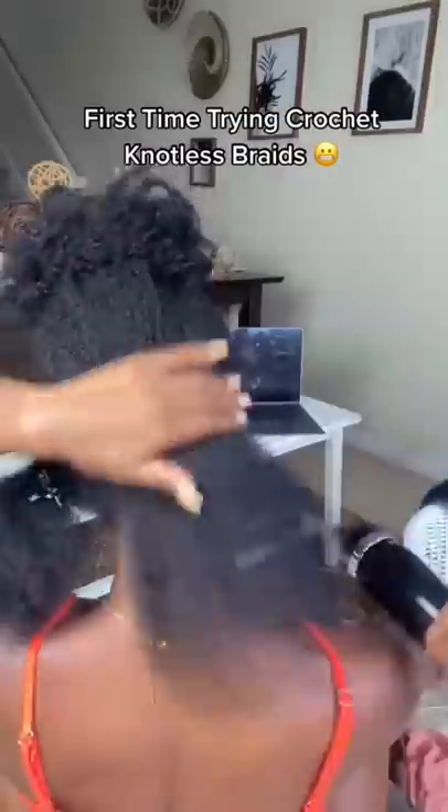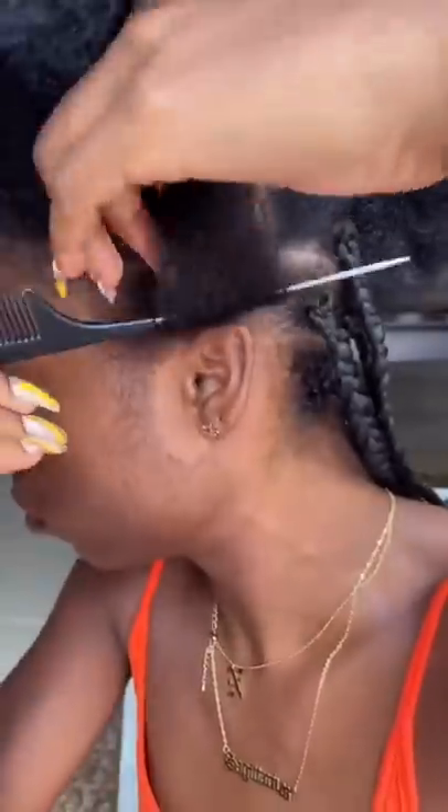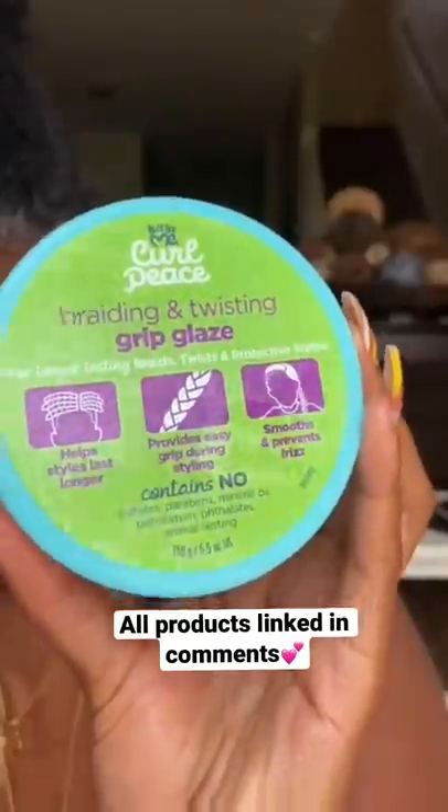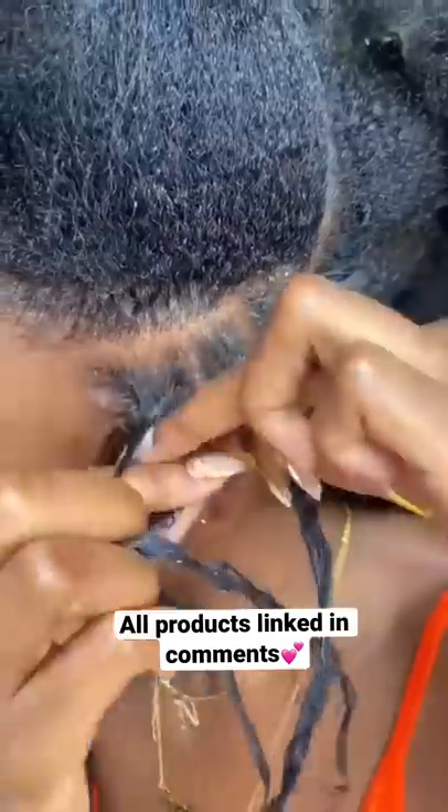Hey y'all, I ain't never did my own braids, but I decided to put in some crochet knotless braids. So I took this gel right here, which is black on gel from Amazon, as well as this grip glaze by Just For Me.